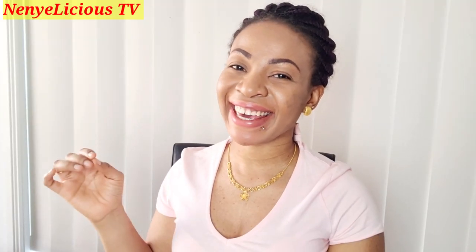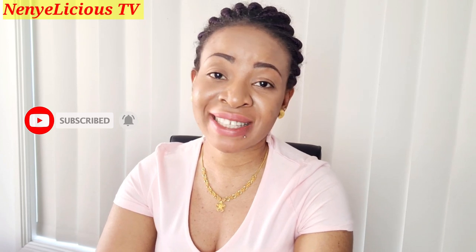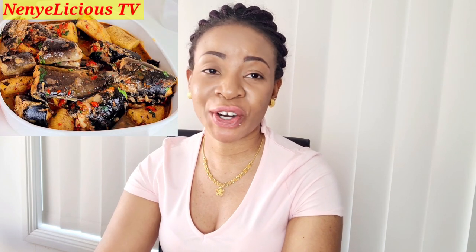It's Nayalicious here again, thank you so much for stopping by on my channel. If this is your first time, click on that red button and subscribe for free. I'm a Nigerian-Australian YouTuber that loves creating content about food, lifestyle, vlog and more. On today's video I'll be showing you how to prepare catfish pepper soup with unripe plantain — keep watching to see how to wash the catfish and prepare it.